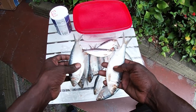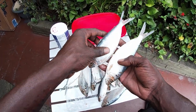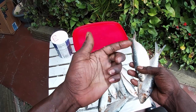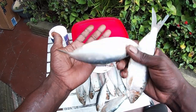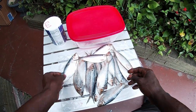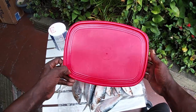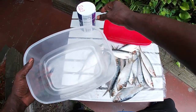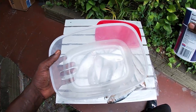Alright guys, as you can see my baits are nice and dry — check that out, no moisture on my hands, just scales. So what I'm gonna do next is take my Tupperware, my container, or my Ziploc bag — whatever you choose to use works.